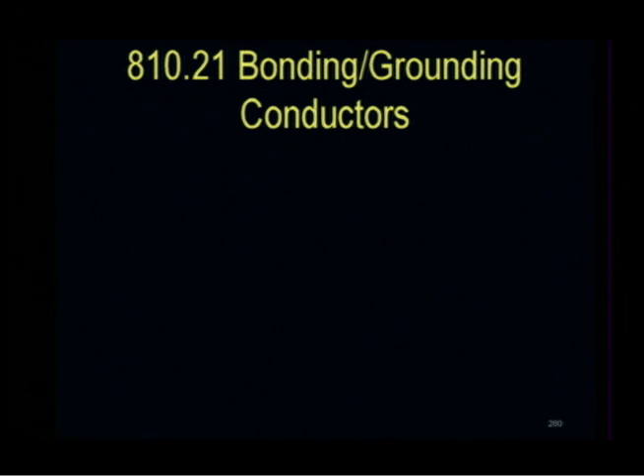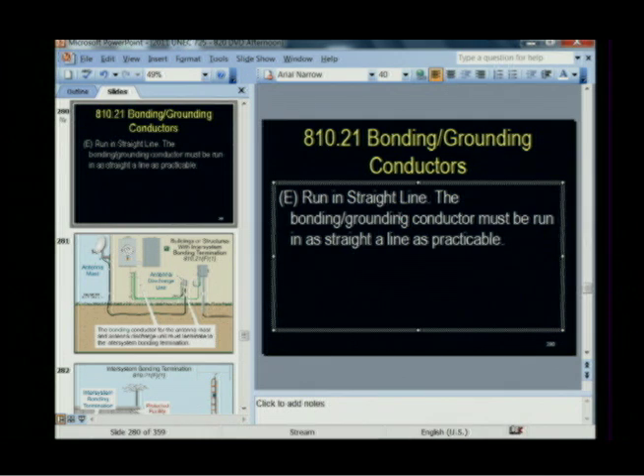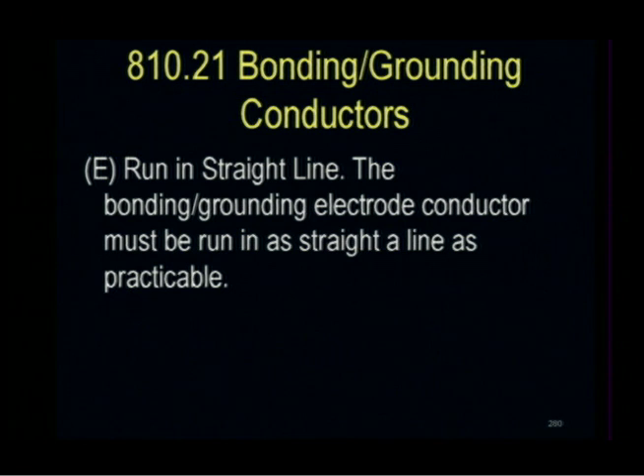Article 810.21 — bonding and grounding conductors. The bonding or grounding electrode conductor must be run in a straight line as practical. A change made in the 2011 code clarified that you're either running a bonding conductor or you're running a grounding electrode conductor — not just a grounding conductor.